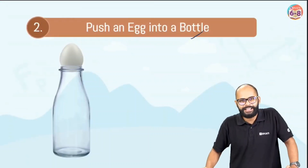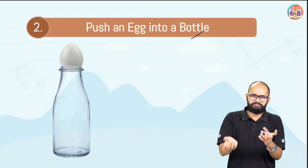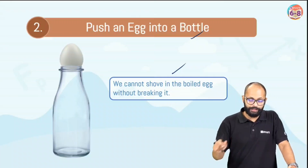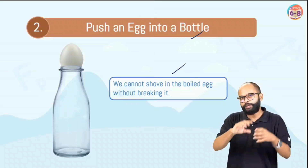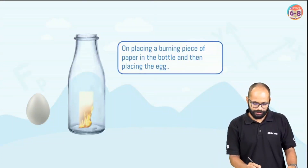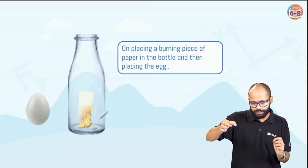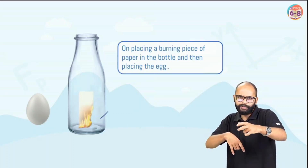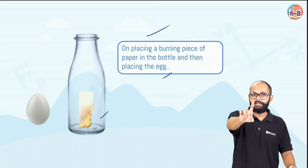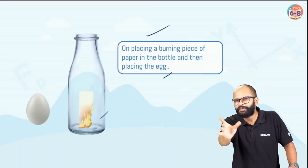Then we did the egg experiment — put an egg into a bottle. You can just keep an egg and make it drop like this without anything. But you cannot shove a boiled egg in without breaking it — if you push it, it would just break. But we tried something scientific. We took the matchsticks and some paper, lit it on fire. You have to be quick — the moment you drop it in, just at that moment, you have to seal it with the egg. On placing a burning piece of paper in the bottle and then placing the egg — this is from experience — you have to seal it very quickly. A shorter bottle is preferable.